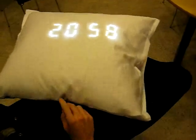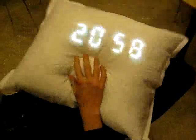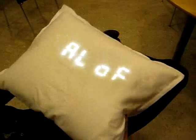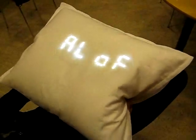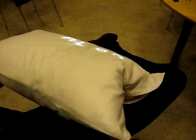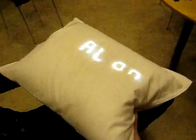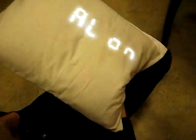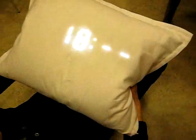To activate the alarm, you just shake it a few times and you get to the alarm menu. Here you can set the alarm and move through the menus by tilting. If you tilt it up and down, you will set the alarm on and off. And if you go right, you will be able to set the time.